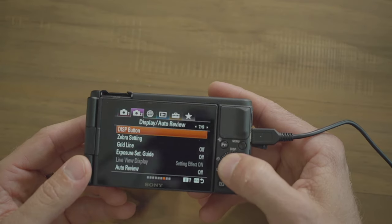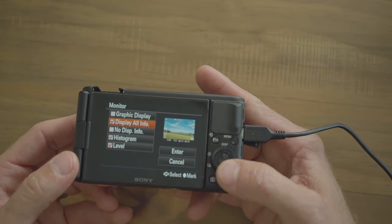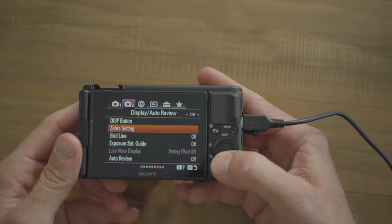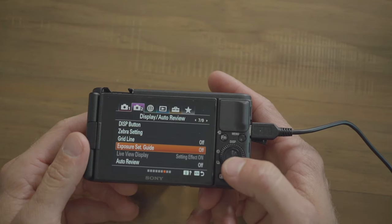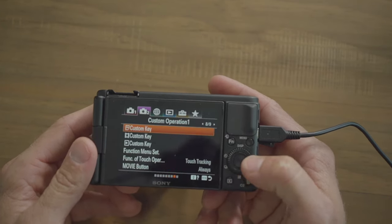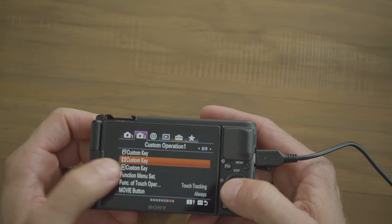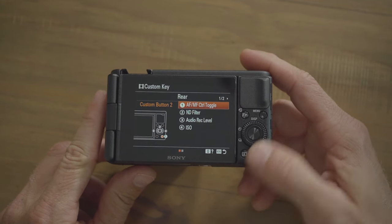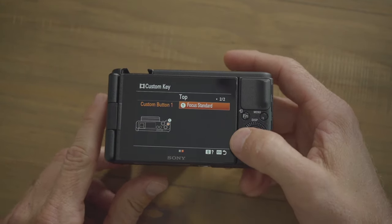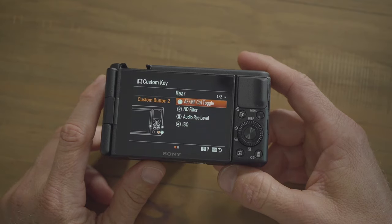For the display button, all I want to see when I press it is the histogram, the level, and the full display. Zebra settings off, grid lines off, exposure set guide off, auto review off. For custom keys — since we're filmmakers, not photographers — click on the video icon and you have five options. I'll show you exactly how I have it set up once we get to the main display, but this is the most simple way to get important controls at your fingertips.